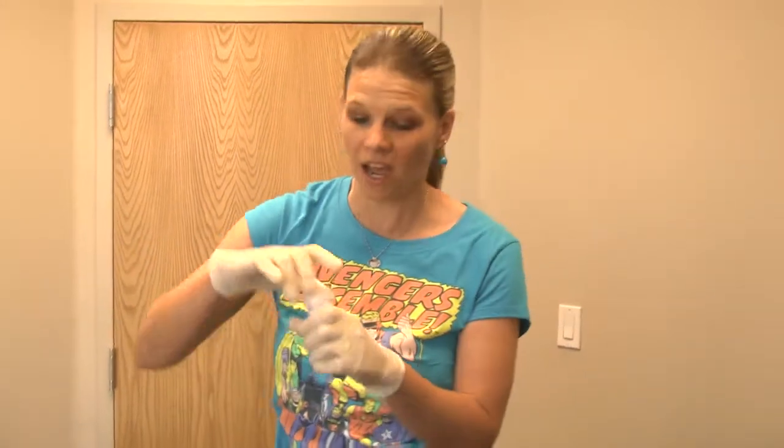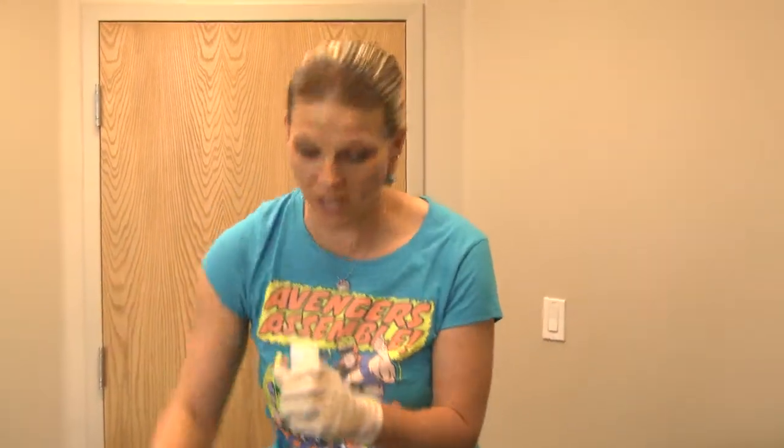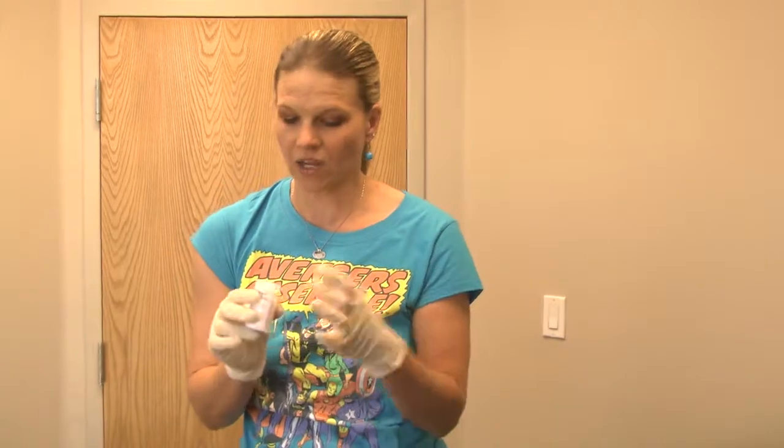I'm getting ready for my second laser hair removal on my underarms. I had a photo facial done last week and I forgot to numb my face, so we're not gonna do that this week. I'm going to make sure I'm good and ready before I go.